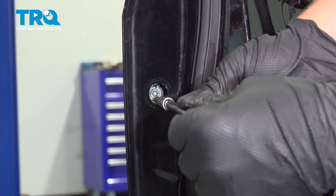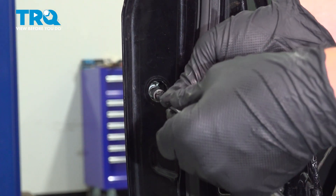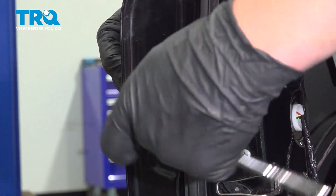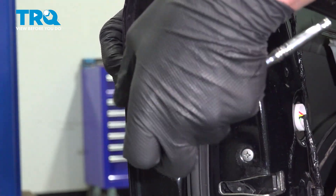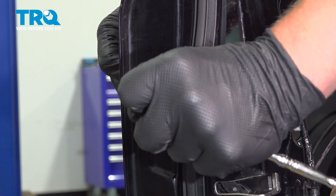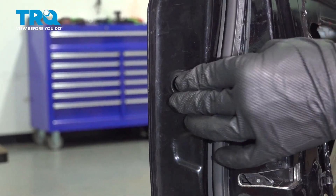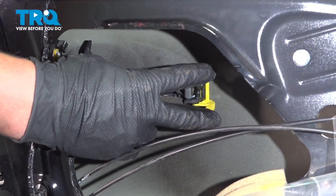Tighten the T30 — just until it's snug. Reinstall the cap on the side of the door. Reinstall this clip.